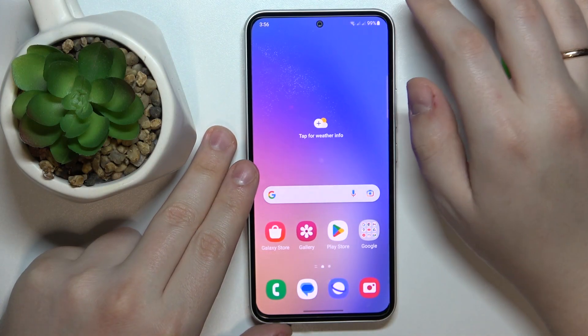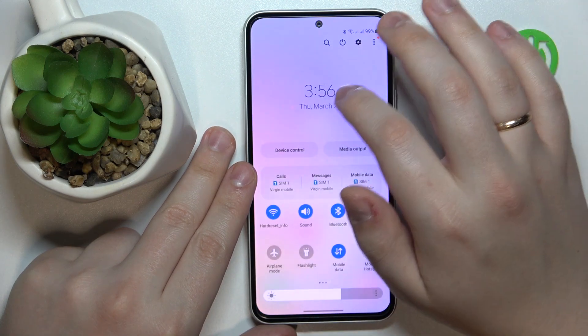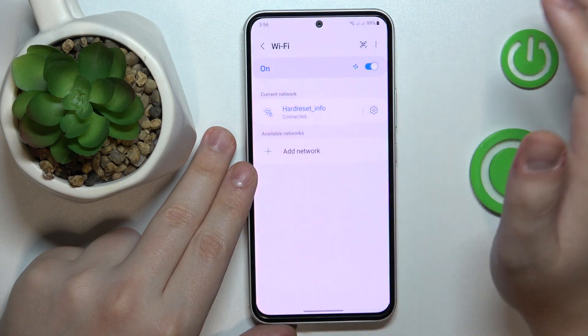So to start, launch the notification and control panel by swiping downwards from the right part of your status bar, then touch and hold the Wi-Fi shortcut.